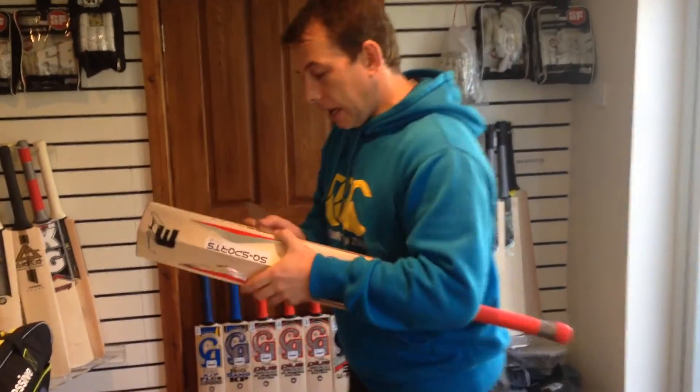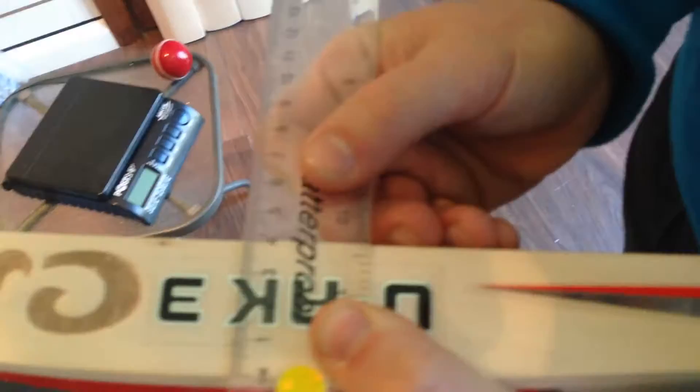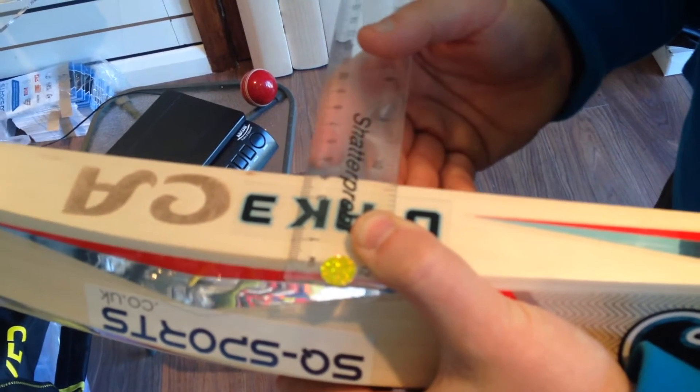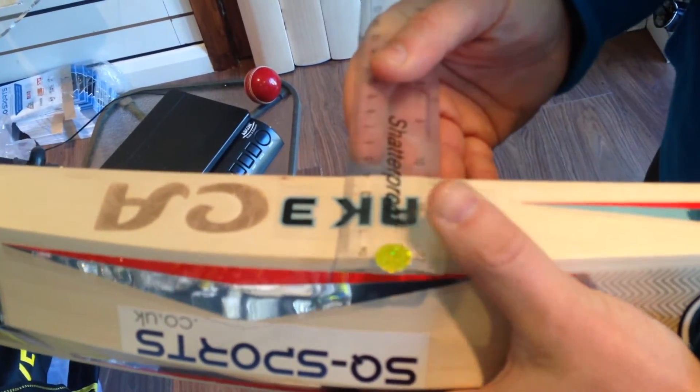Now as you can see here, I reckon about 40mm — 41mm edge guys, which is fairly big. And don't forget this bat is 2lb 8oz, which is very, very light for CA bats.